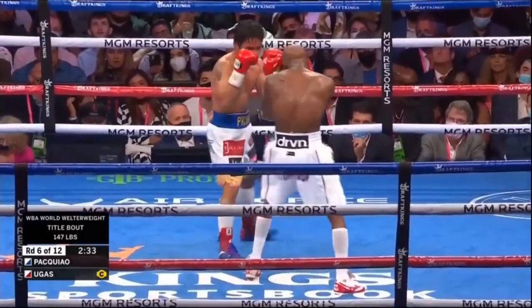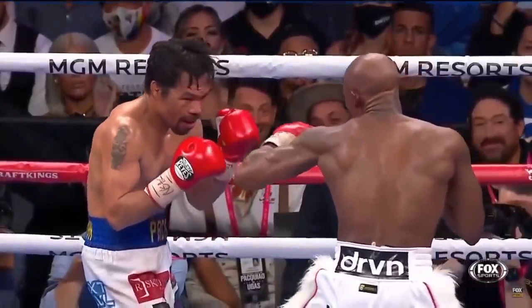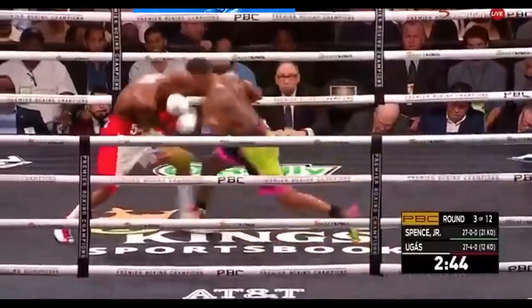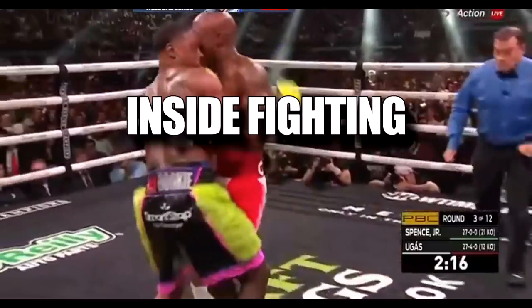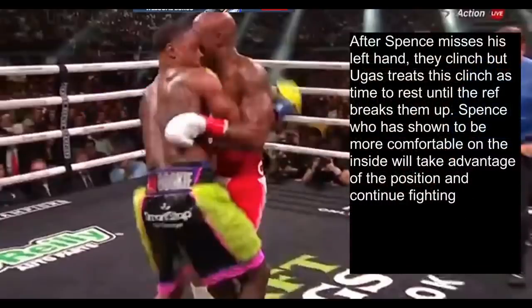That counter jab is the same tool Ugas used to keep Manny Pacquiao off of him, the last southpaw he fought. So abandoning this tool is going to spell doom for him. As you see, he doesn't counter Spence's jab, which allows Spence to follow up to the body. Now that Ugas has abandoned his one tool to control distance, it's time to talk about Errol Spence's inside fighting. After Spence misses his left hand, they clinch, but Ugas treats the clinch as time to rest until the ref breaks them up. Spence, who is much more comfortable on the inside, will take advantage of this position and continue fighting.